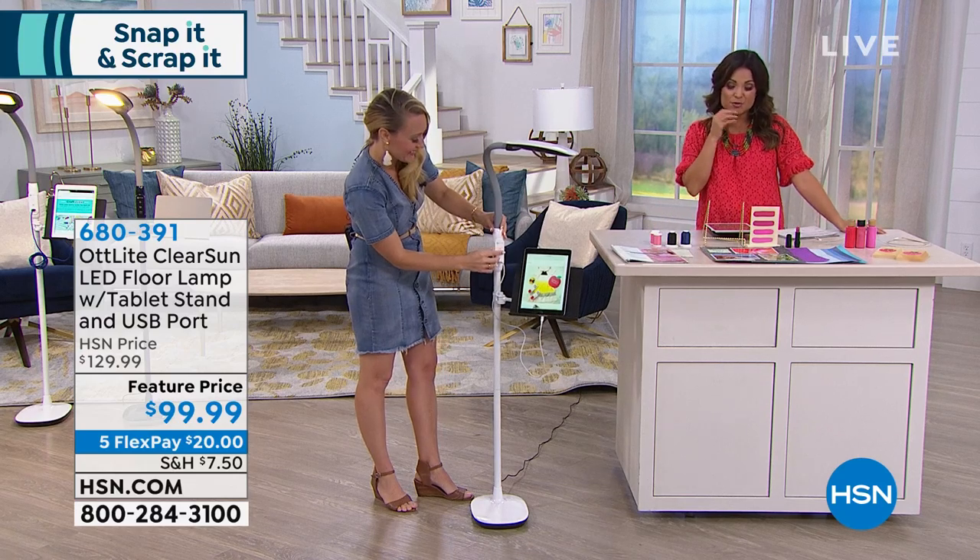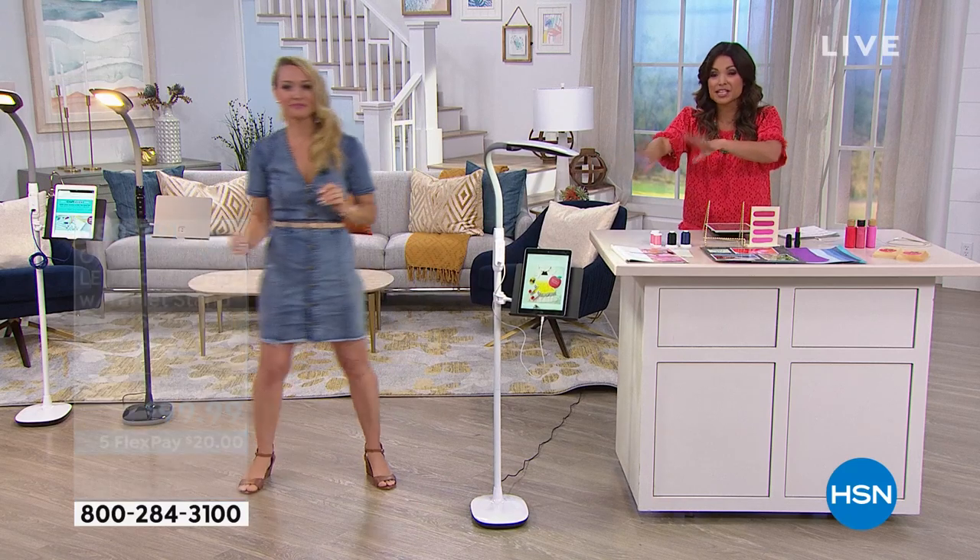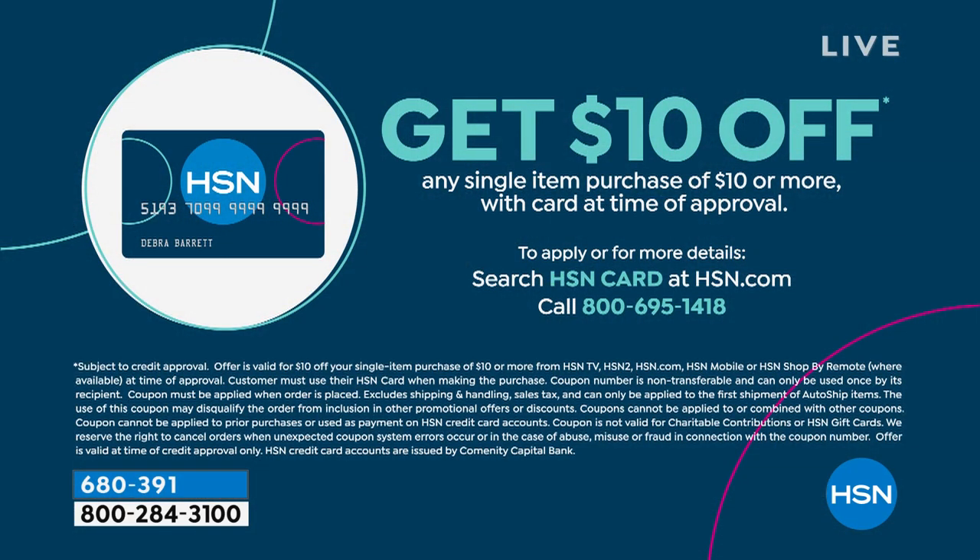If you don't have our HSN credit card and you want to save another $10 off this great lamp or anything at HSN, you can apply right now — when you're approved, you can take $10 off any single item purchase, including what we just showed you. There are other great benefits: VIP savings events, extra flex payments on beauty, fashion, and shoes. Ask your representative, or on our website or app, just search HSN card in the search bar.